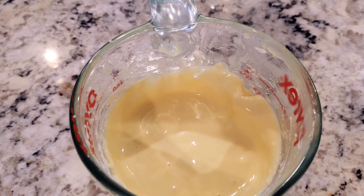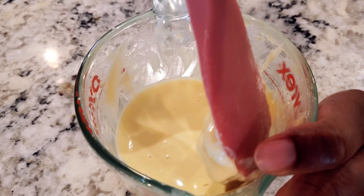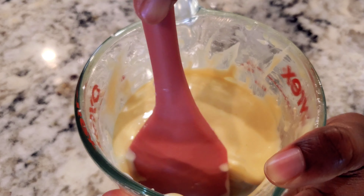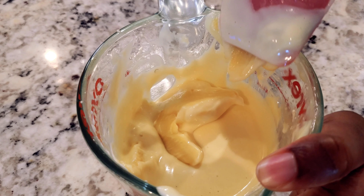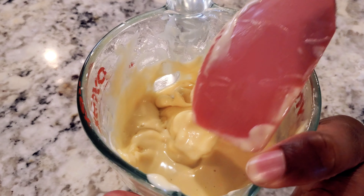Now I'm just going to scrape down the sides, because sometimes you find that it doesn't mix in properly. It's important to scrape it out so that the harder bits underneath can really incorporate properly — you can see there are some hard bits down there that I've plucked out. So it's just important to scrape the sides when mixing.